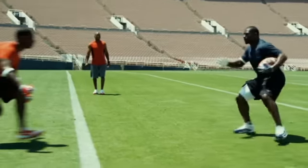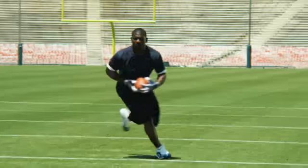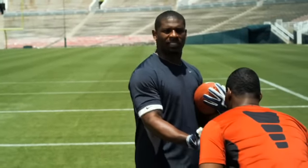Most of the time I only got a player on the outside to deal with, so as he's coming to me, I'm not going to just run straight into him and do the spin move. You want to come to balance. You don't want to run so fast that you can't do the spin move, because you'll trip and fall or you'll run into the defender and get tackled.